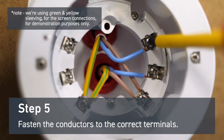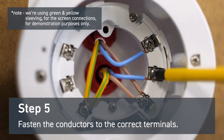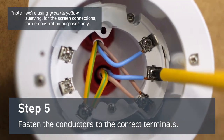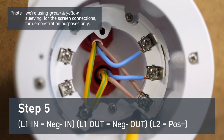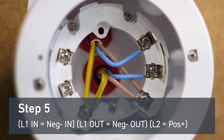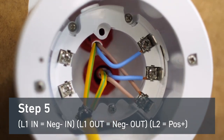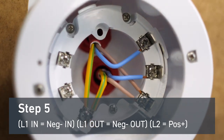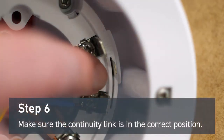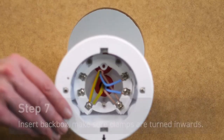Fasten the conductors to the correct terminals. Negative in goes to L1 in, negative out goes to L1 out. Both positive conductors terminate on L2, and both screen conductors terminate on the screen terminal. Make sure the continuity link is in the correct position.